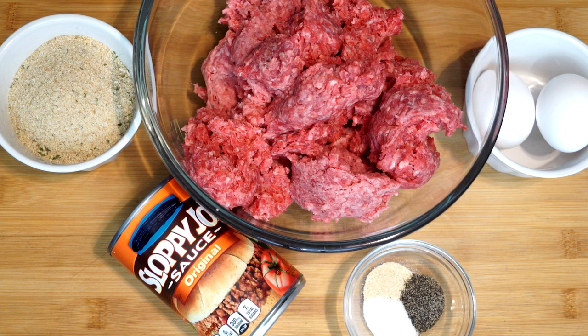Like if you were eating a Sloppy Joe sandwich, but you're getting a meatloaf out of the deal. And you can see there are a few ingredients here — you have eggs, the Sloppy Joe sauce, some ground beef, some Italian breadcrumbs, and optional seasoning. And that is all it takes to make this.